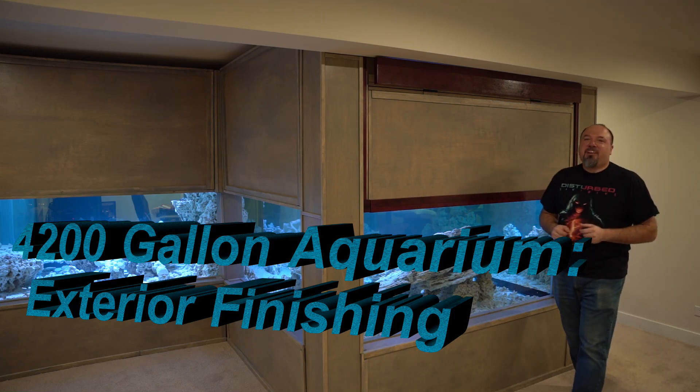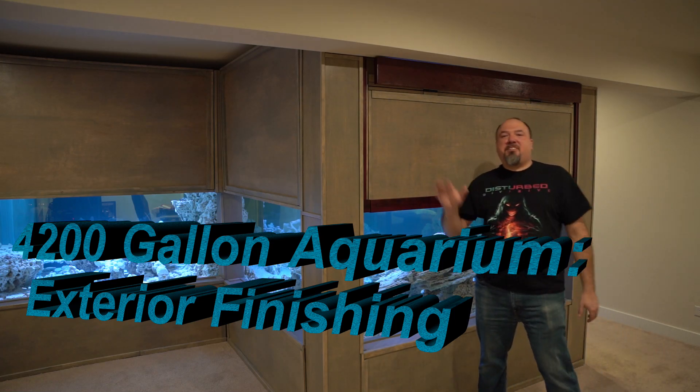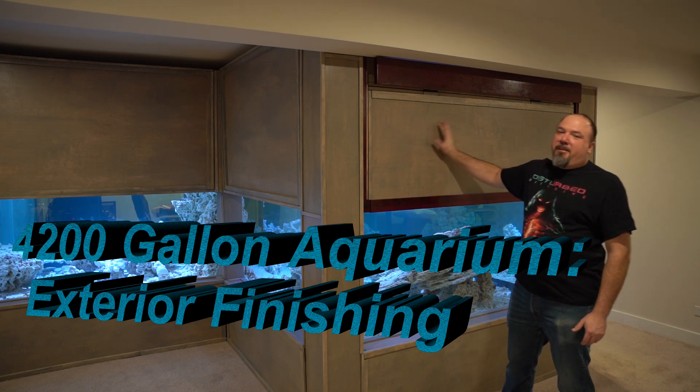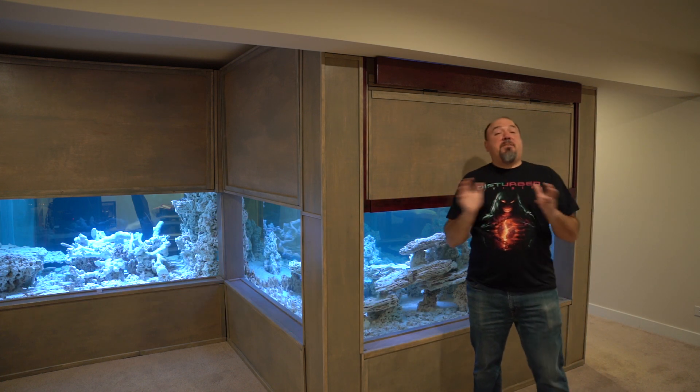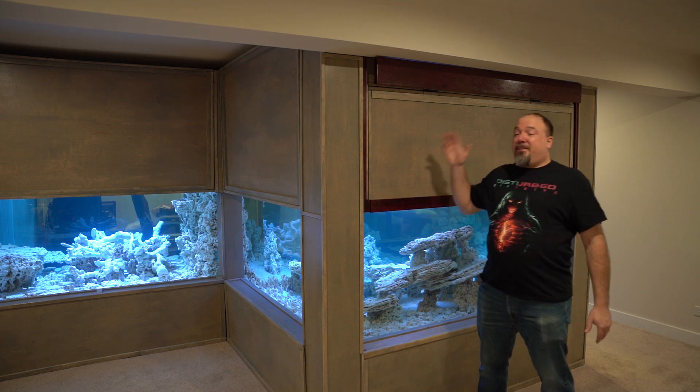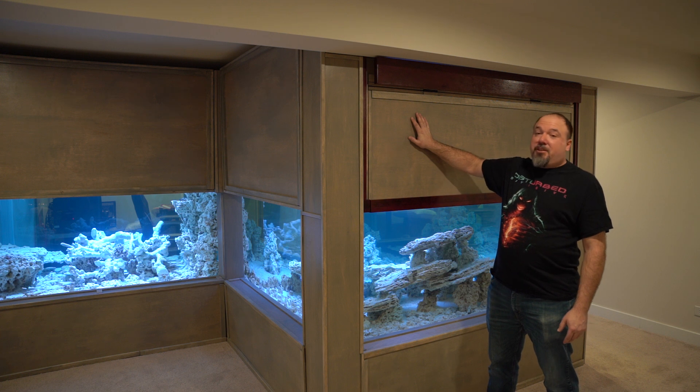Welcome to Alex G's Aquarium everybody. Today I'm talking about exterior finishing the 4200 gallon aquarium. After more than seven months and hundreds of hours of work, exterior finishing is finally completed.